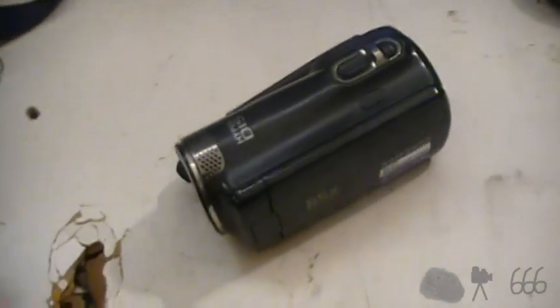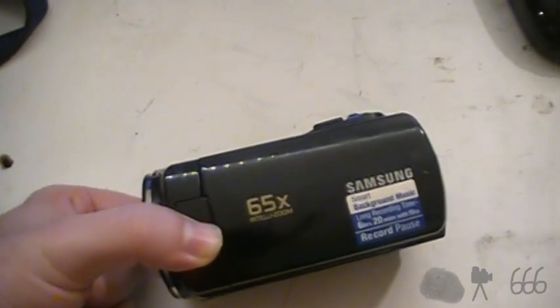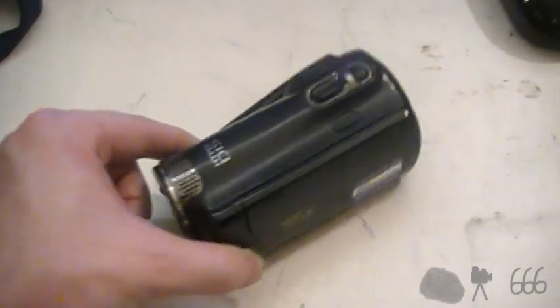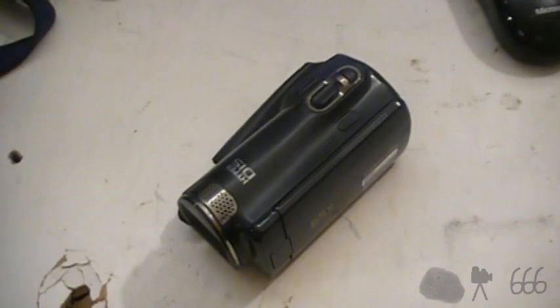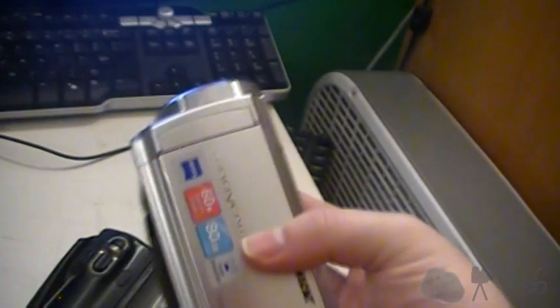The video quality improvement was impressive, but even then you could get a lot better camcorders. At the time I thought it was pretty impressive, but time and eBay making everything cheap — I can get other camcorders from this time period, such as the camera I'm using right now, and also other cameras from the same time period.